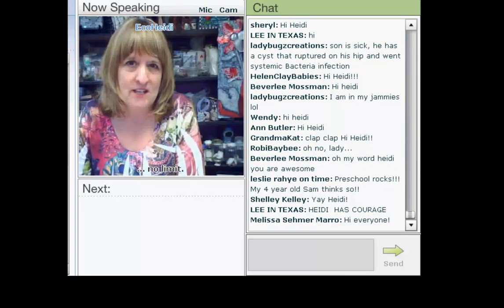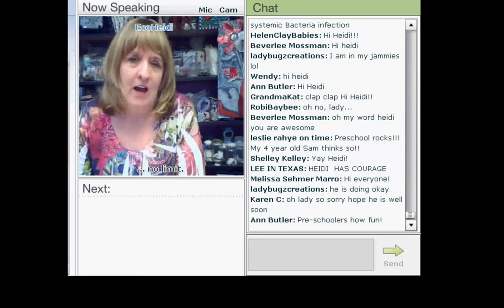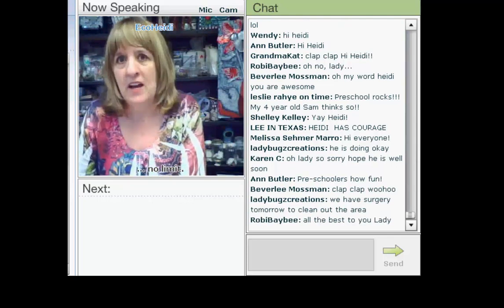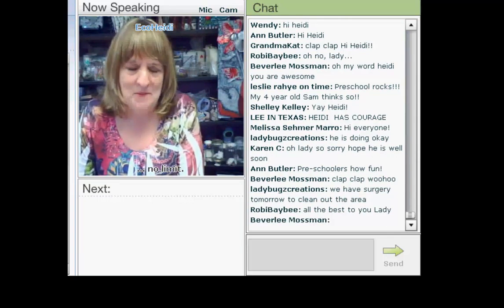What I'm doing for the next nine months with this school is putting together a curriculum to show kids at a very early age how to craft. Since I love eco-friendly projects, I'm showing them not only how to be creative but also how to do it with things they would normally throw away.